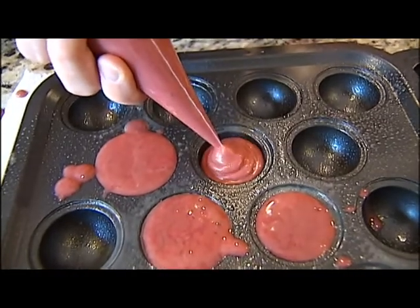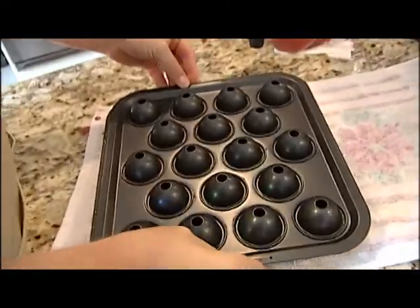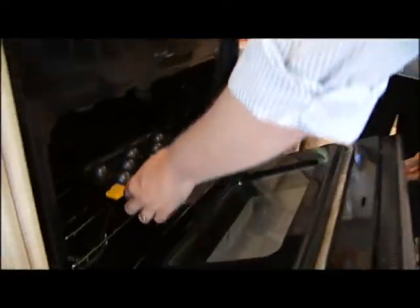That is a much better plan. Place the top pan with the holes on the bottom pan and secure it with the clips. Bake at 350 for 25 to 30 minutes.